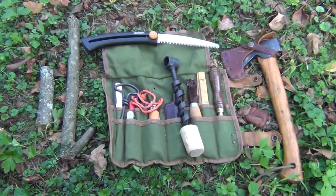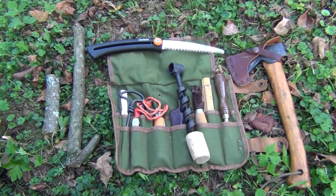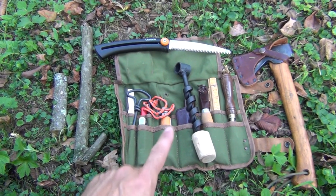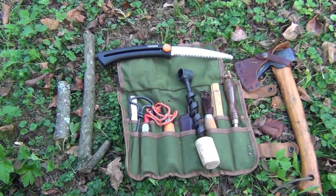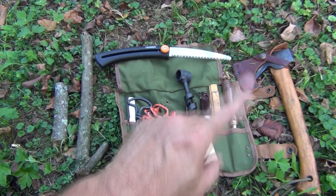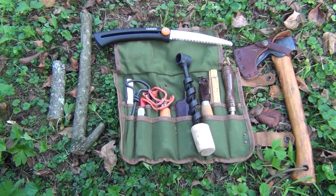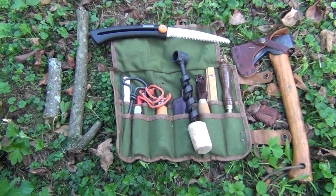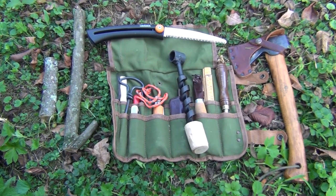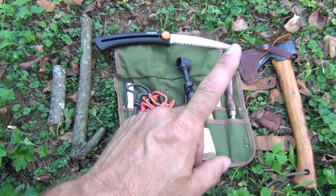Then of course we have our tool roll. If you watch my videos you've seen me demonstrate this tool roll, and the main addition is the scotch-eyed auger. I'll put a link up here where you can watch the tool roll, and I also have another video entitled 'Best Bushcraft Tools' — I can put a link to that as well.